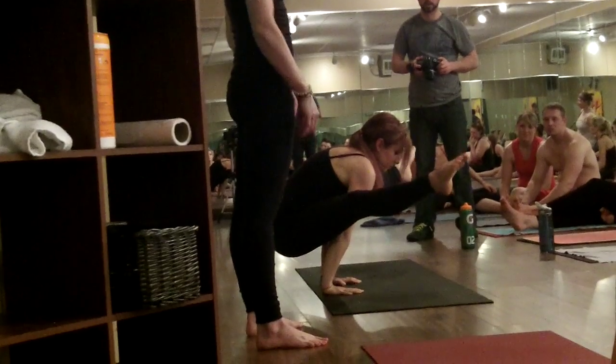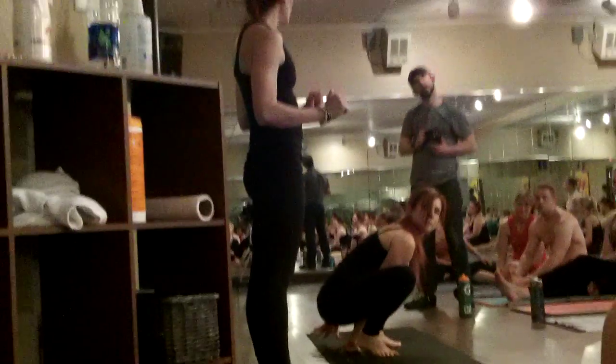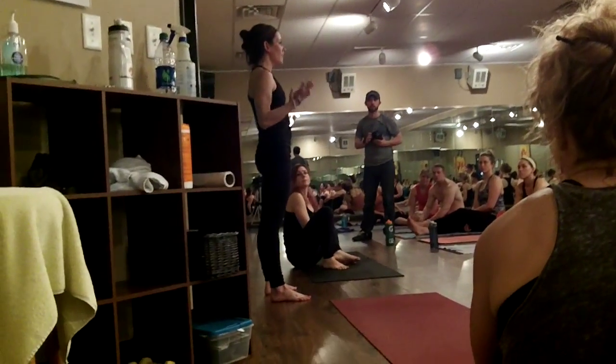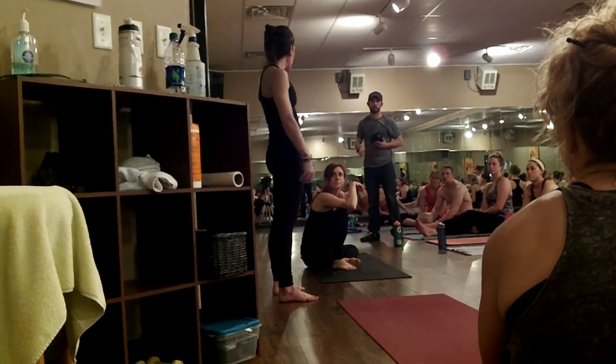This one uses the same muscles as shoulder pressing, but it really requires a lot of hamstring flexibility. You can try it — it's fine if your legs don't get all the way out straight. You're more than welcome to keep the knees bent, and that's something that will come with time.